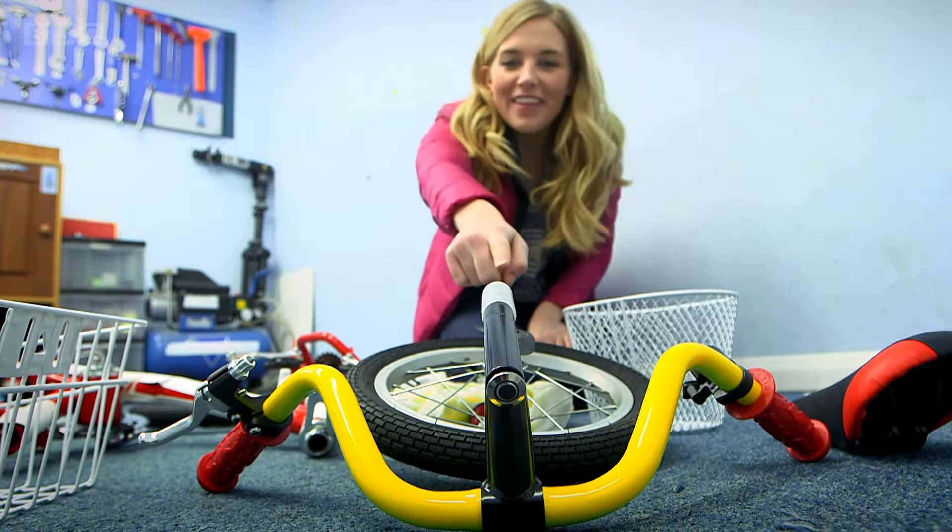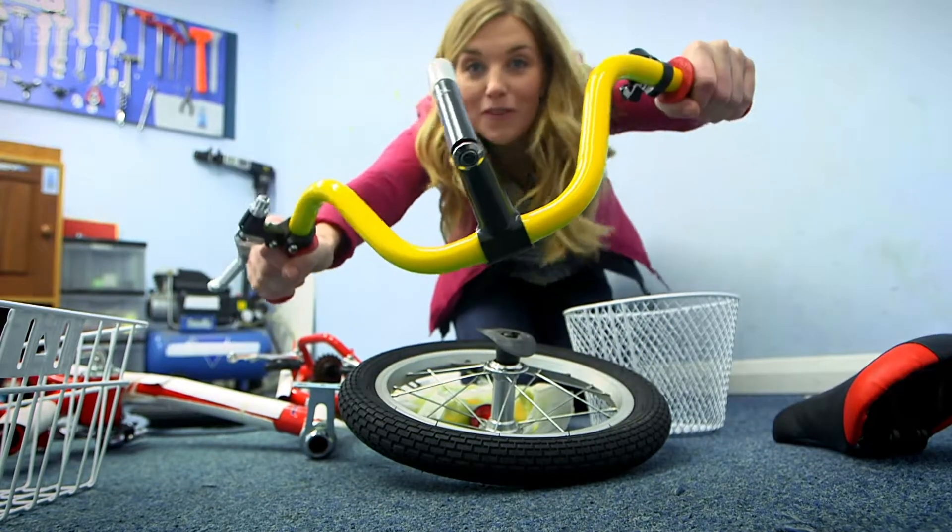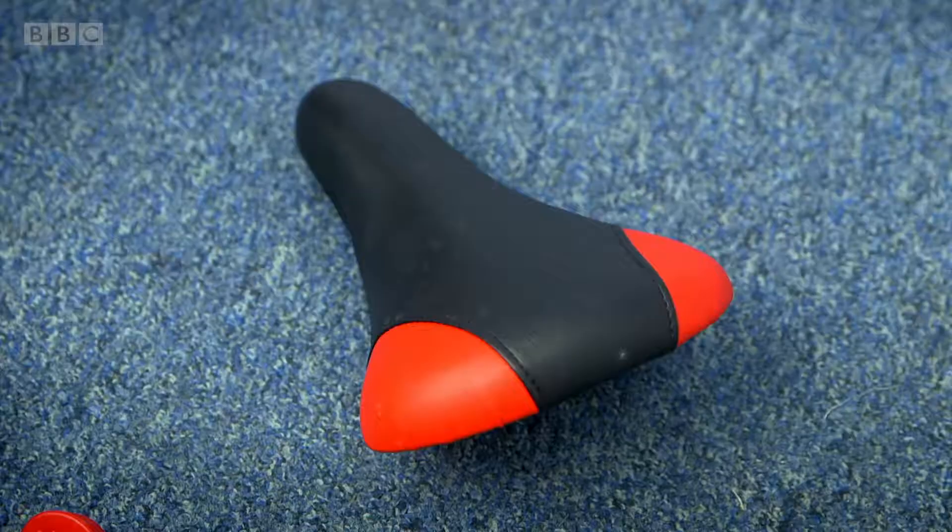And what about this? Well, these are the handlebars, the bit you hold with your hands. And what about this one? This is called the saddle and it's the bit you sit on.